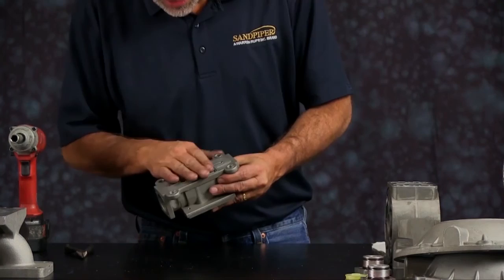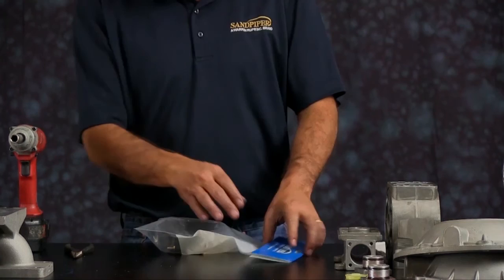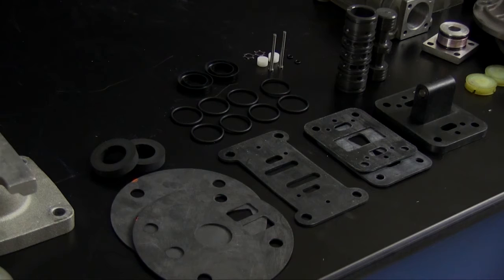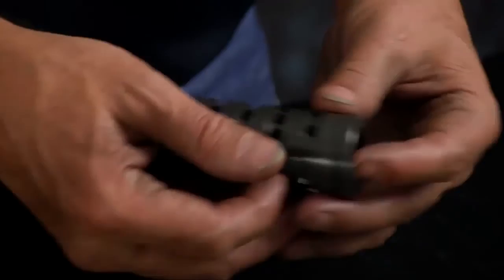Inspect the main air valve assembly body — inspect the machine faces. Go ahead and open up your air end kit and set the components out so we can start reassembling the pump. First, take the sleeve from the main air valve and put the O-rings on it. Make sure you get each O-ring into the O-ring grooves in the sleeve. Apply a little grease to the sleeve and a little grease to the bore of the main air valve body.